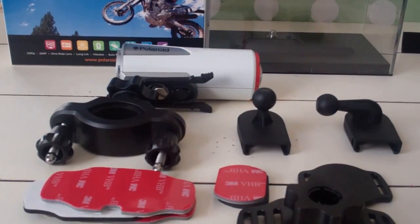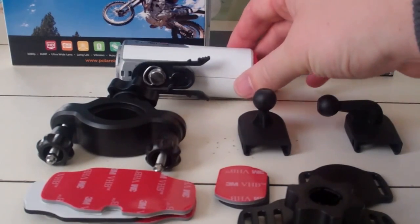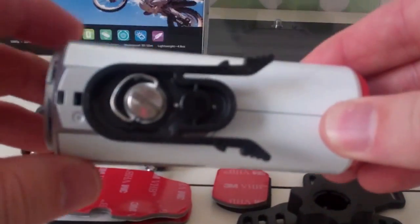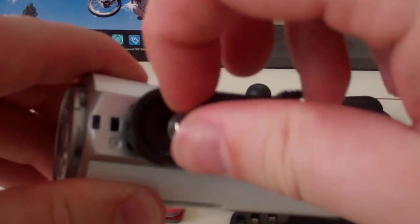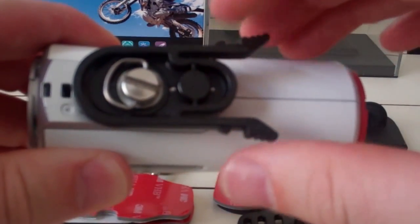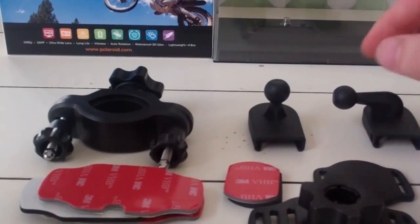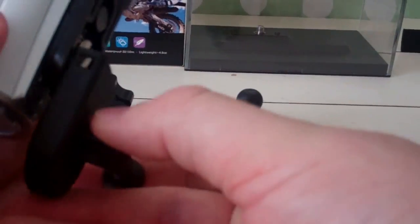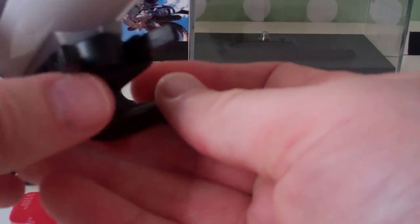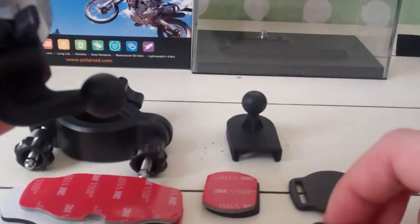I'm going to try to make this as easy as possible, but it's going to be tough. We're going to show you how this thing mounts. First of all, you have the winged mount right here — this goes on the bottom of the camera and screws in easy enough right here. Now you want to make sure that you don't break this, because if you do, you're going to be kind of out of luck. There's a variety of other assemblies that can then be placed on, and as you can see, it's got a ball, and that ball can go onto something like this.